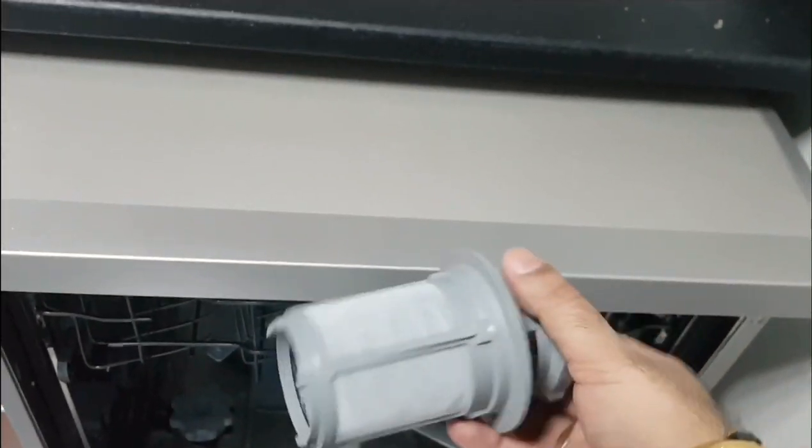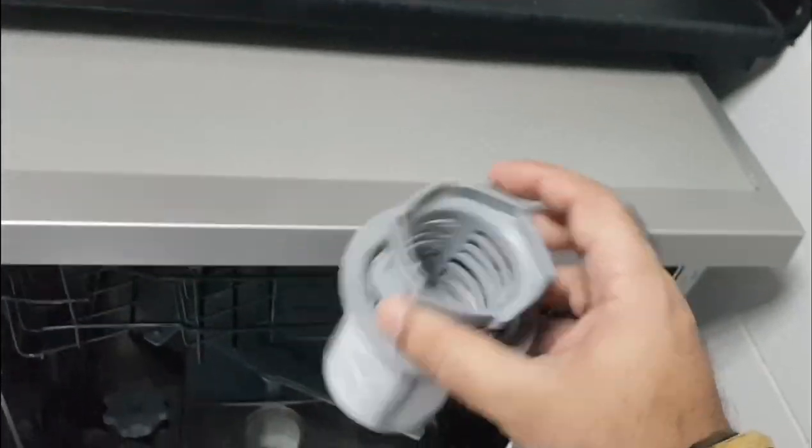This lower section contains a filter. You can take out the tray and easily remove the filter. This is a self-cleaning filter made of a microplastic mixed polymer. You don't need to wash it every day — washing it once a week is sufficient.